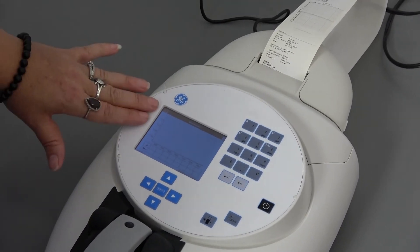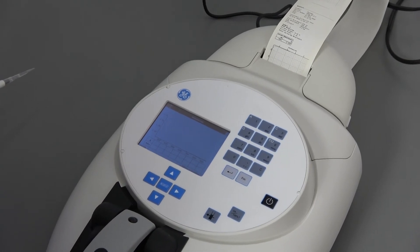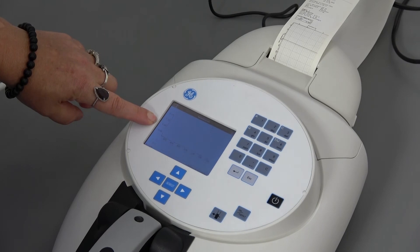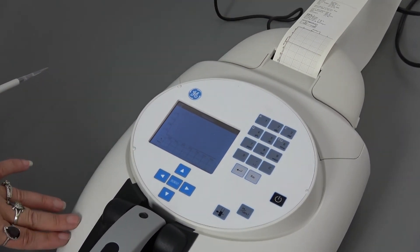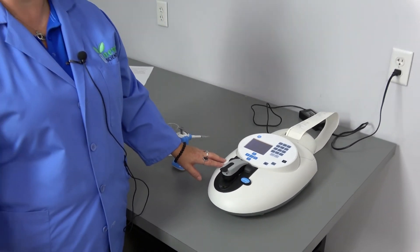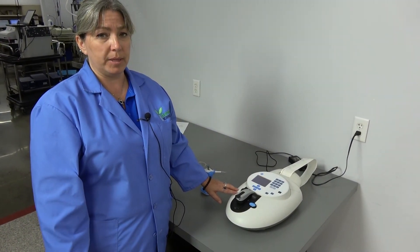We've already looked up what the result on distilled water should look like, and of course that is what we are getting. This particular unit has a display on the front of the monitor as well as prints out a results tape. You do not have to sync this with a PC; however, you are able to get software to make it sync with your PC for printing and other analysis applications.